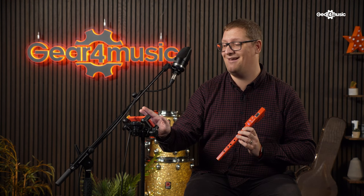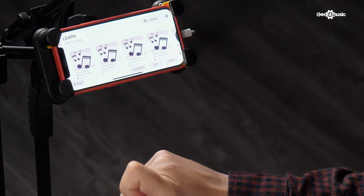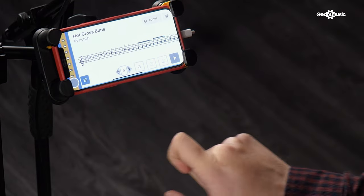Once you've selected that, it will take you through to a screen where you can play along with a backing track. The sound will then come out through the recorder as long as you've got the plastic insert in. Then what will happen is you'll play along and it will rank your performance. It will also display sheet music so you can actually develop your theory skills along with your recorder playing.